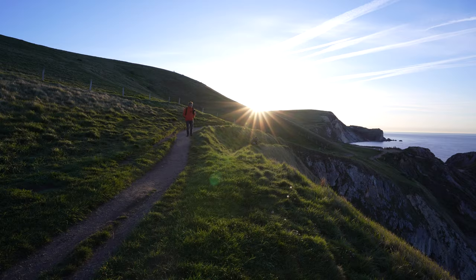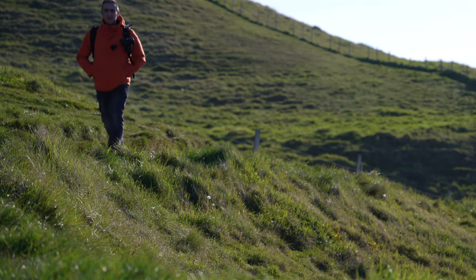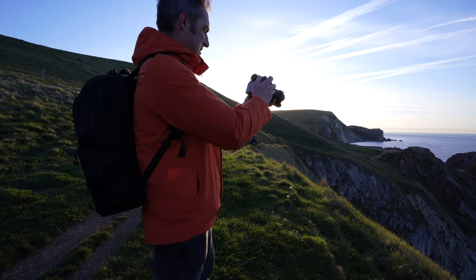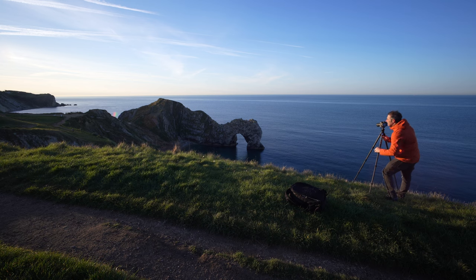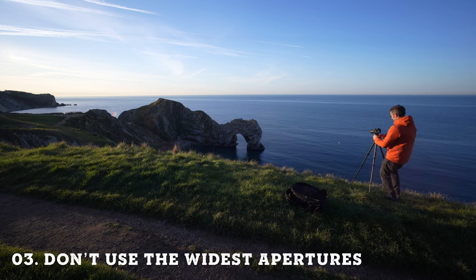When I'm shooting landscapes I'm normally between f/8 and f/11, and when you are at these smaller apertures that's when the lens comes into its own. You can buy a really fast prime and it'll be sharp in the middle but really soft around the edges wide open. So close that aperture down and you will get sharper images.